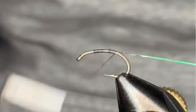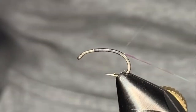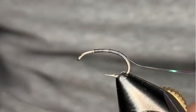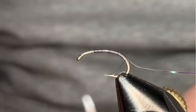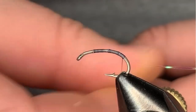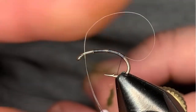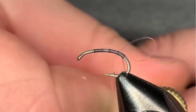Catch that rib in and start working down. The thread we're using today is a UTC Ultra Thread in 70 Denier Dark Gray — you're going to want to match your materials when you go to spin this up. We'll come in and dub in the body. We're going to start like most of our dubbing noodles, going from thin to thick, just to help give a little beef to this tiny fly.